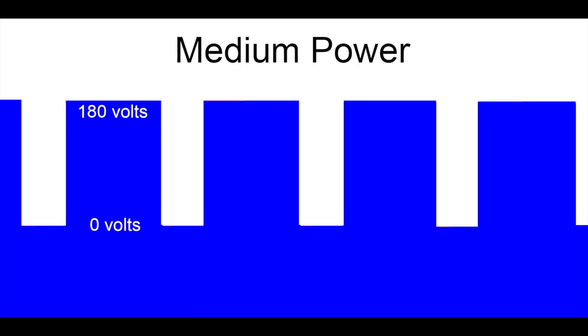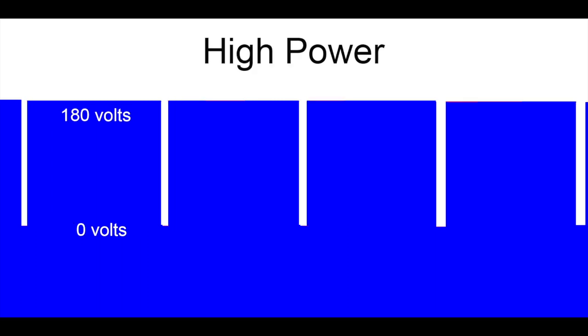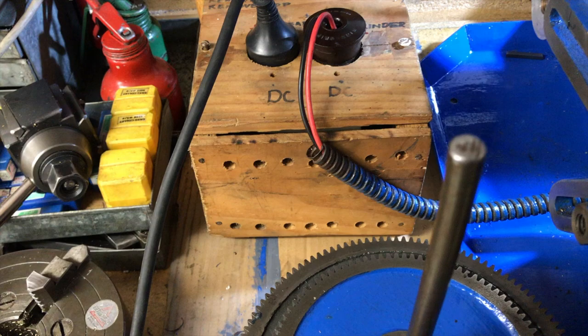At medium power the pulse width gets wider — that's why it's called a pulse width modulator speed controller. We have medium periods at 180 volts and shorter periods at zero volts. At high power there are very long periods when it remains on — in fact it could be continuously on at full 180 volts, giving maximum RPM and torque. The actual device has a continuously variable duty cycle range from low to high power.